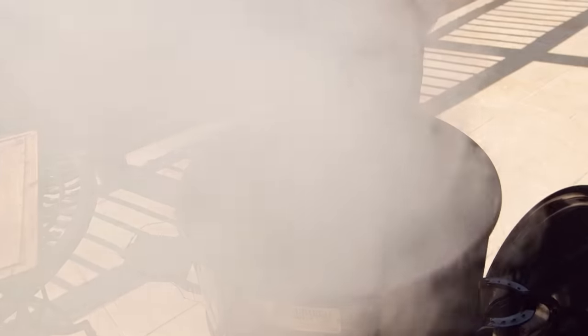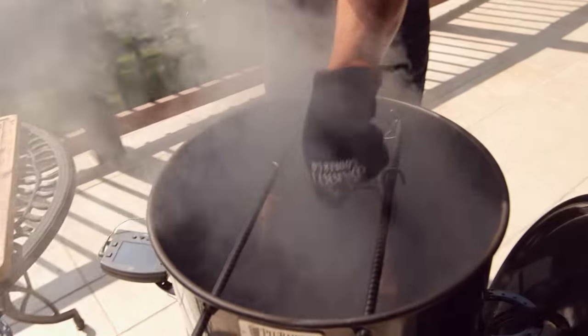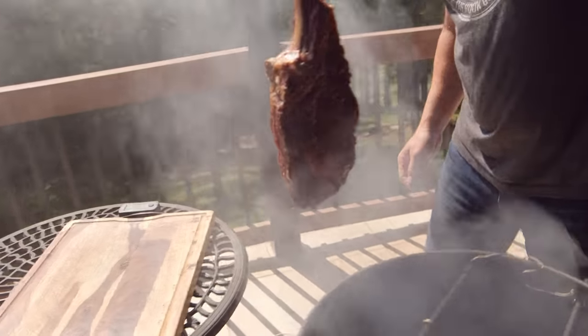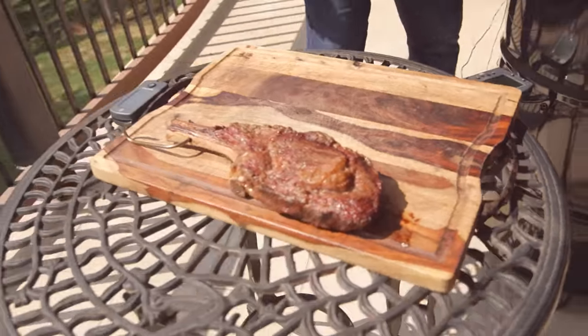We're going to pull these probes out — they're actually both at 123. We nailed it, we got them right in the center, and they're ready to go. The tomahawks have rested about 10 minutes.